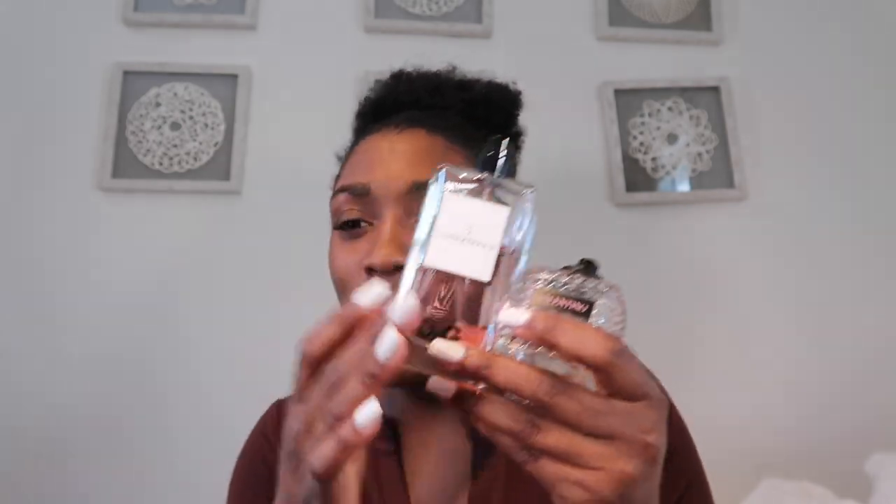The next one is this Dolce & Gabbana, and I layer her with Donna Born in Roma. She gives watermelon — she just gives sexy, classy. These two together, I get so many compliments during the summer. You can go on a date, do brunch, do casual, go to the beach — they're one of my most complimented combinations. You can also go more fruity and layer all three of these together — that's a good combination right there.